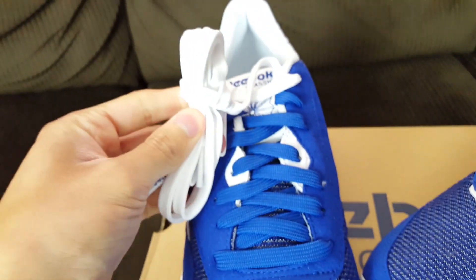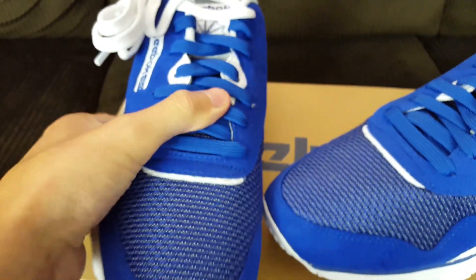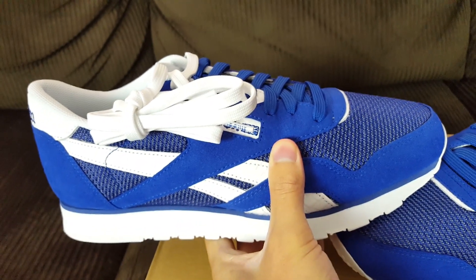Right there on the aglets it says 'hood,' and then the laces — it comes with white laces or blue laces. I would personally keep the blue ones; they look fine.